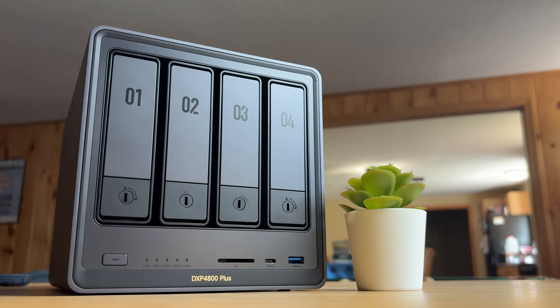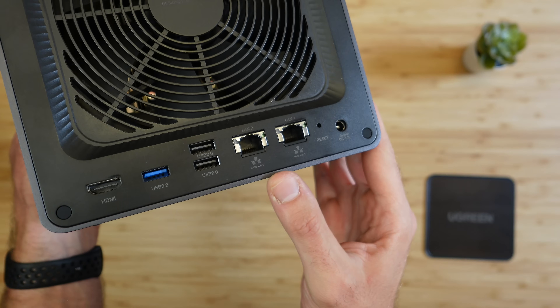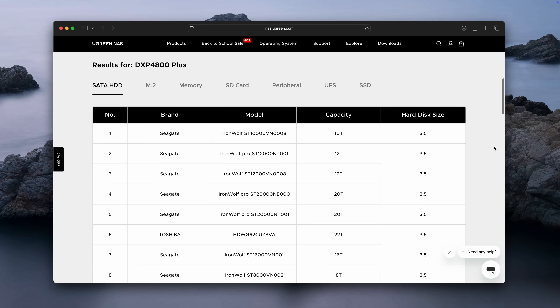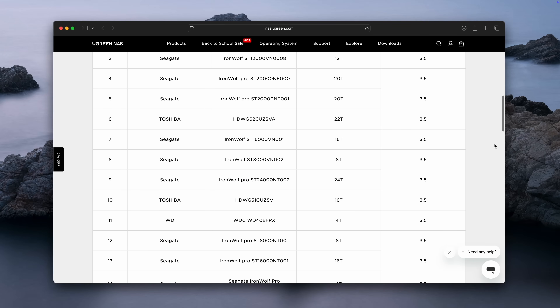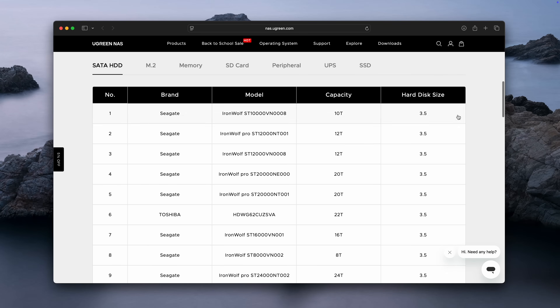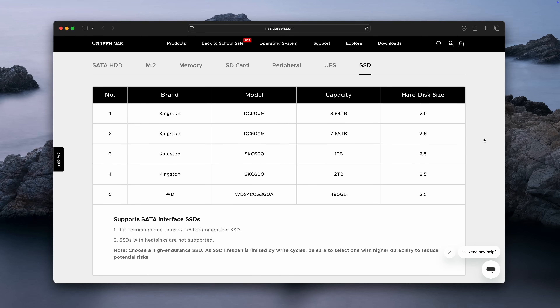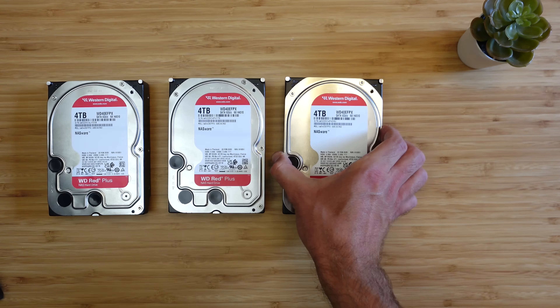There are a lot of brands that make NAS boxes, but I've been using the Ugreen DXP4800 Plus, which supports up to 136 terabytes of storage — enough space for tens of thousands of movies. Keep in mind that NAS boxes typically do not come with hard drives, so you'll need to choose and purchase those separately. The Ugreen NAS offers wide compatibility with multiple drive types and sizes from various brands, including regular updates to support third-party hard drives and SSDs. For my setup, I'm using several 4TB 3.5-inch drives.